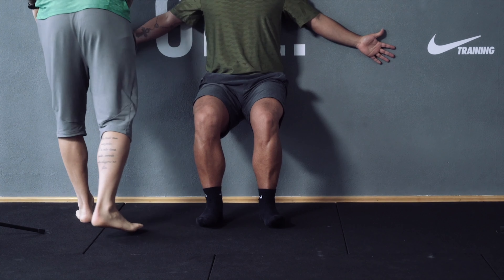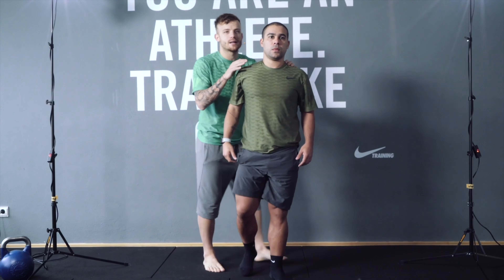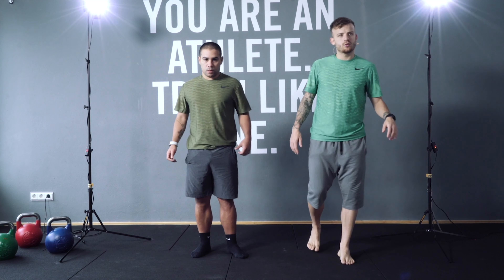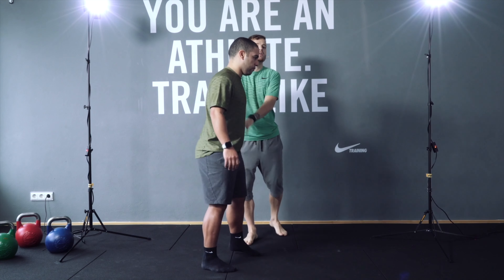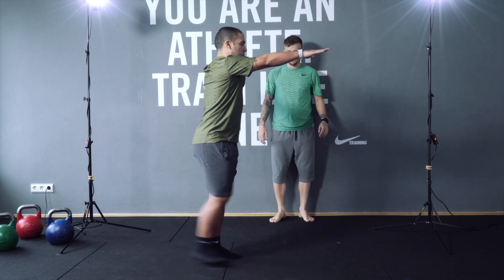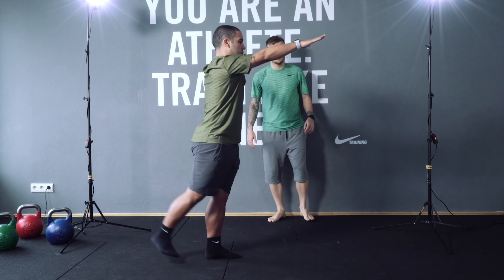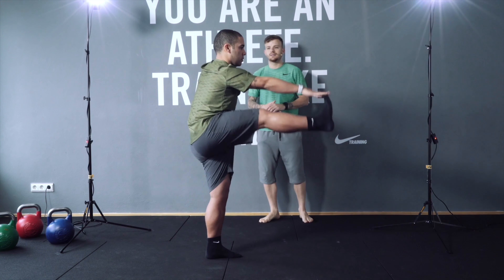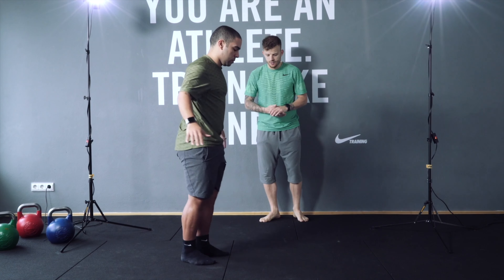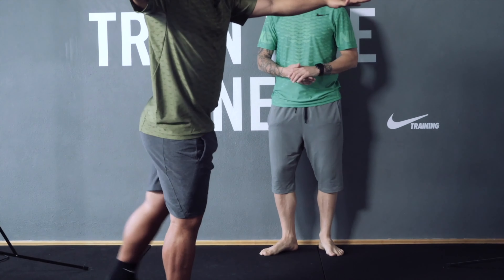Well done, Andrea! Great job. Rest for 20 seconds, then you're gonna do front leg swings — kick in front. You can look that way, better for the camera. Let's go: one, two, three, four, five, six, seven, eight, nine, ten. Change — ten, nine, eight, seven, six, five, four, three, two, one.